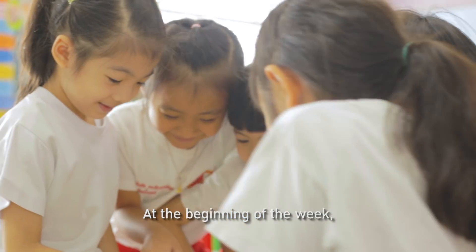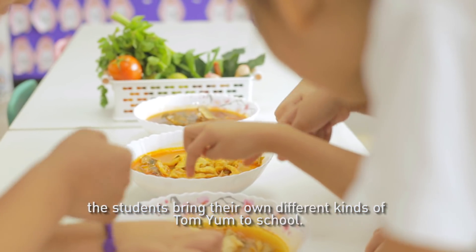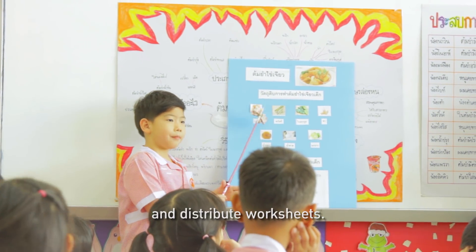At the beginning of the week, the students bring all different kinds of Tom Yam to school. The teachers separate them into groups and distribute worksheets.